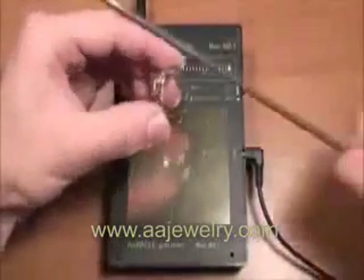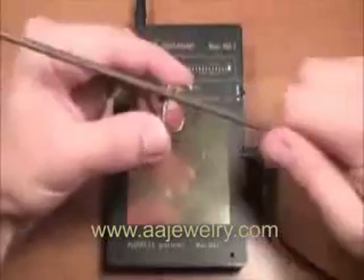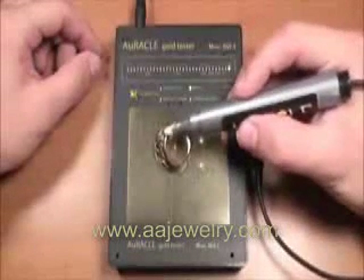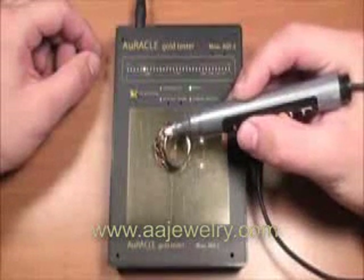The operator should file or scratch the sample in the area to be tested. Then place the pen probe on the point that has been filed. Note the reading on the LED scale — in this case, 10 karats.